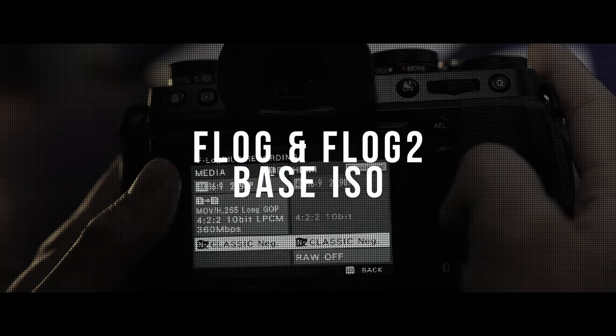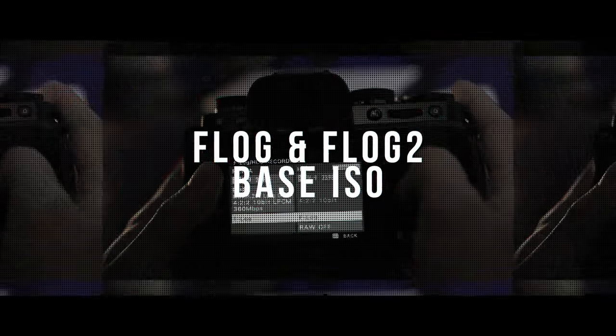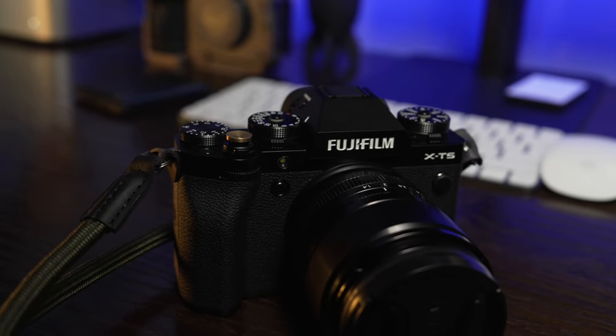Let's talk about base ISO for F-Log and F-Log 2. Hello, Epic People! Mike here, and today I'm going to be talking about base ISO for F-Log and F-Log 2 on your Fujifilm X-T5.